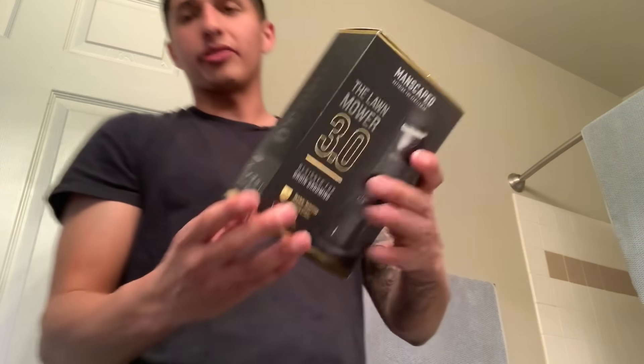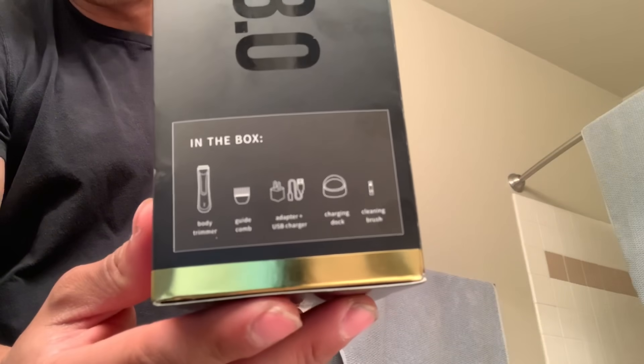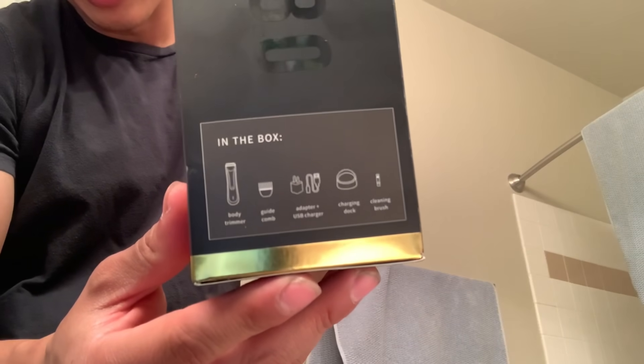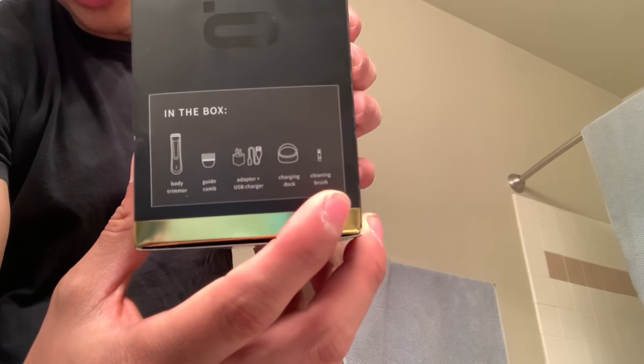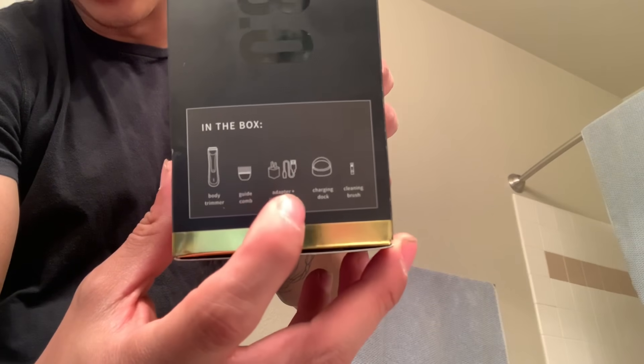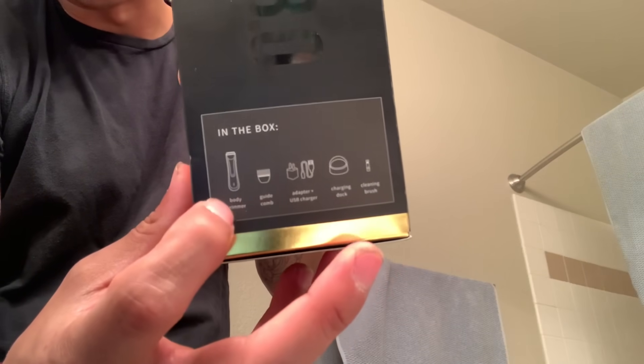On the side of the box it tells you what all it comes with. It looks like it includes the dock, a little brush to clean it, the charging unit, a clipper guard attachment, and the actual trimmer itself.